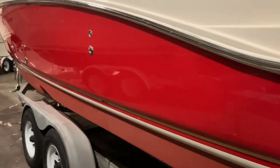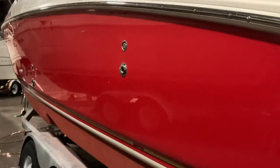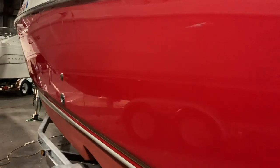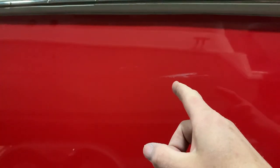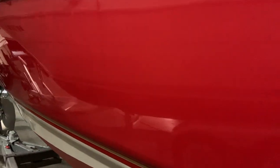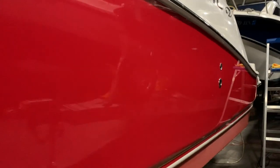This side is done. The red looks absolutely beautiful. Nice and shiny, except for this one mark — I still can't get rid of that mark. But not going to worry about it. I'm really, really happy with this.